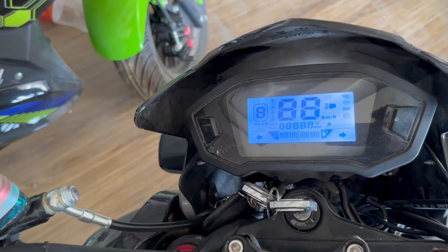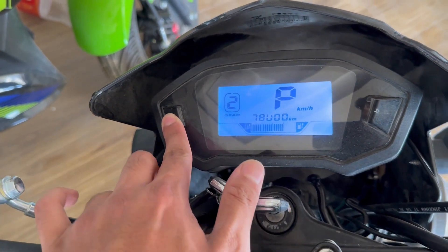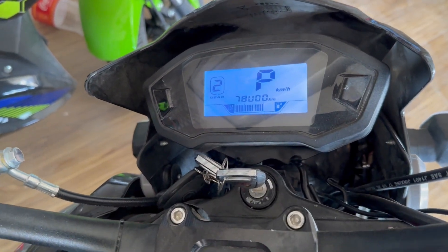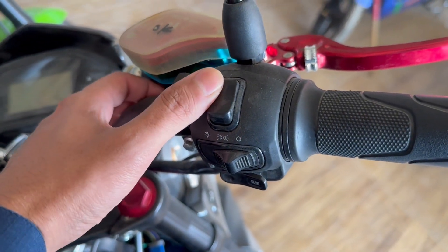First of all, this is a beautiful design. We get a digital display which shows parking, brake status, RPM, and speedometer.